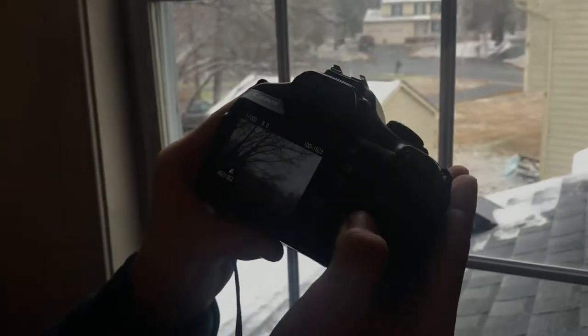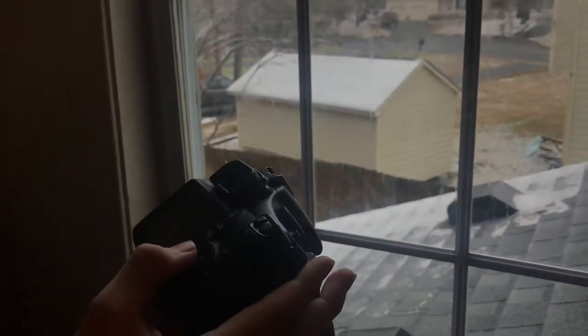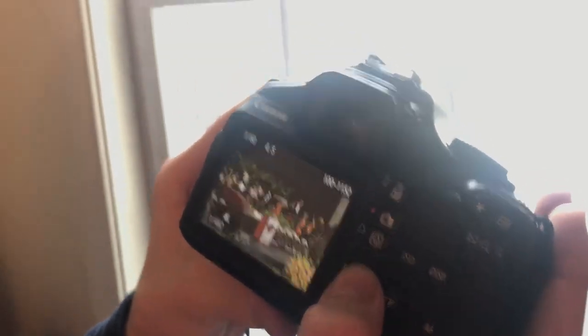Press this button right here to view it. You can go through them — we got a bunch of graduation videos on here. And that's pretty much it for that part.